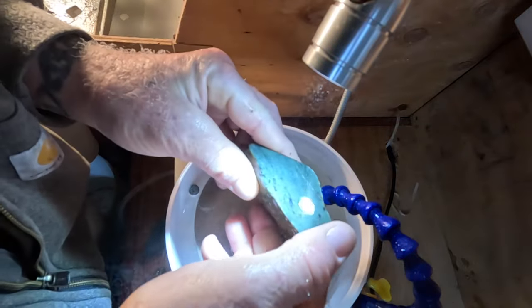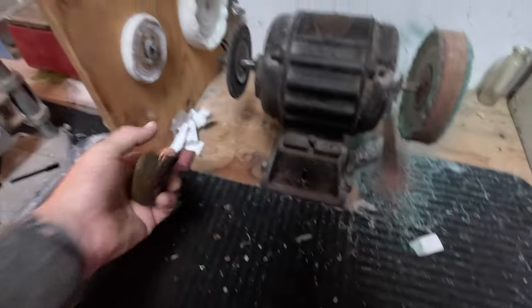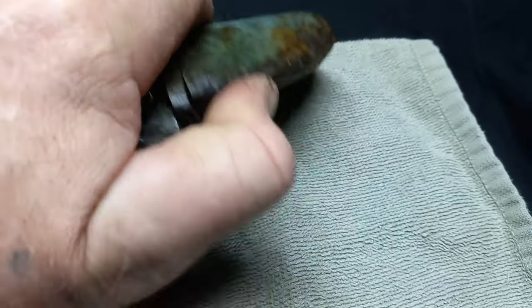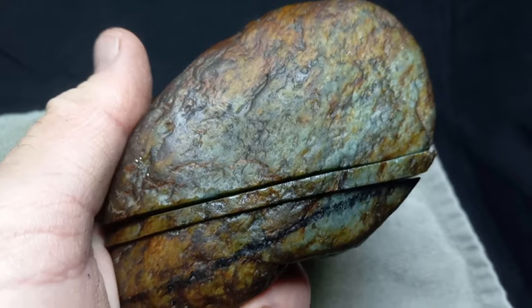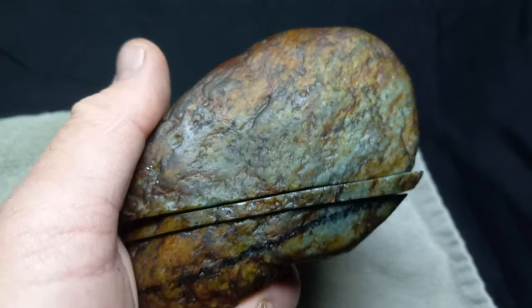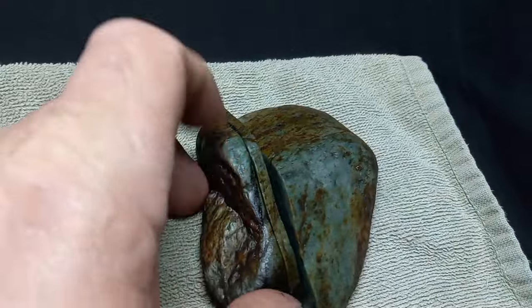I'm going to take this over to the buffer now — that's our old ancient buffer wheel. I'm going to apply some green compound and put a buff to it. And here are the results. I'm going to go ahead and call this because I'm really sure now that it is nephrite. So this is Middletown, Dry Creek. You can call it Cobb Mountain nephrite — or it's actually the Pewter Creek watershed, but I'd be comfortable with Cobb Mountain.